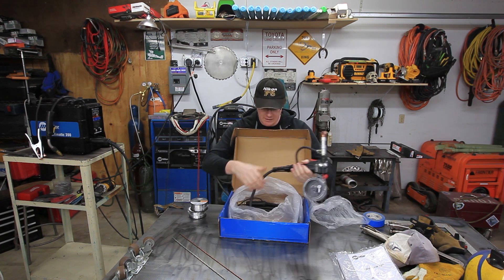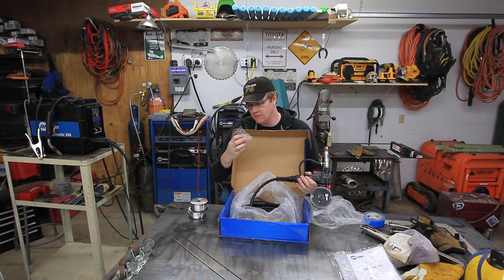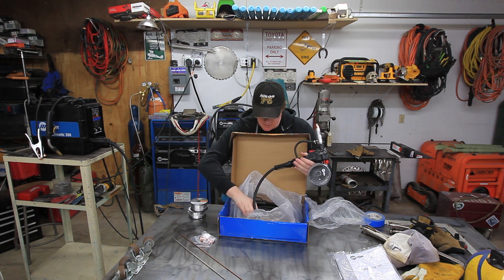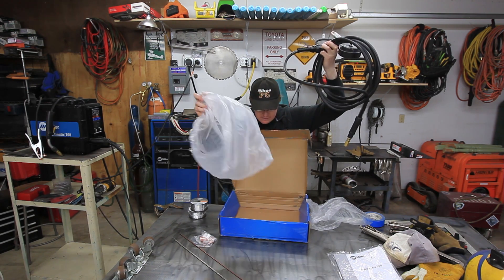Spool gun here, and it looks like we got some MIG tips that come with it, which is kind of cool. Looks like this just takes the standard Tweco-style tips, which is pretty cool. I don't see anything else here in the box — looks like that's all you get.